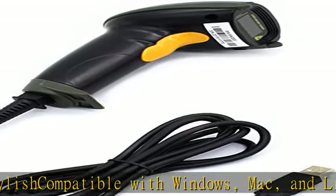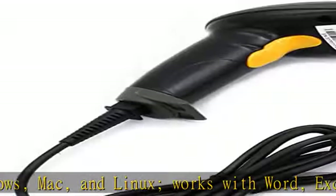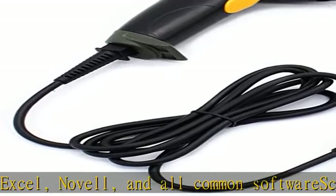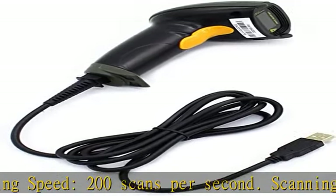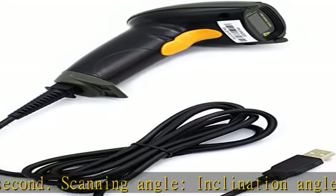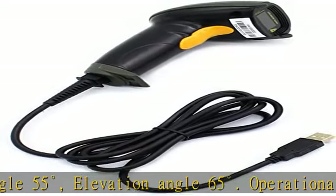Barcode capability: Code 11, Code 39, Code 93, Code 32, Code 128, Codabar, UPC-A, UPC-E, EAN-8, EAN-13, JAN, UPC Add-On 2/5, MSI/Plessey, Telepen, China Postal Code, Interleave 2 of 5, Industrial 2 of 5, Matrix 2 of 5. 300 configurable options for prefix, suffix, and termination strings. Color: black.